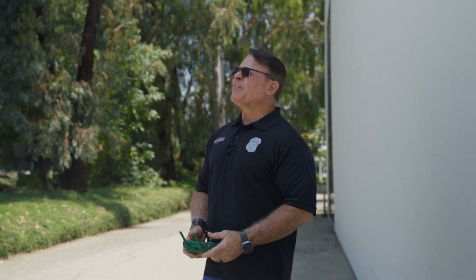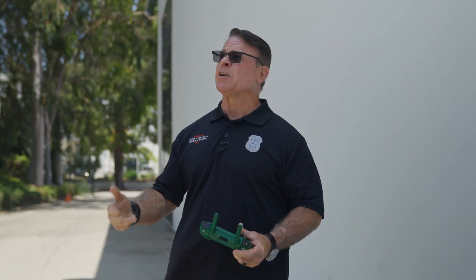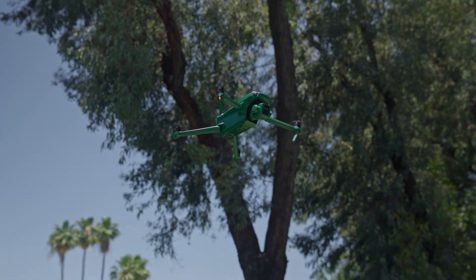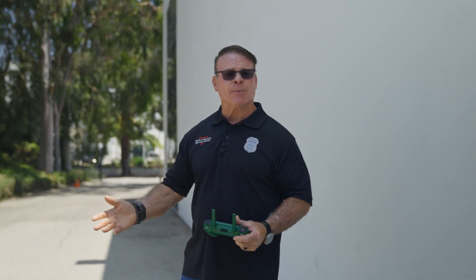There are a lot of different agencies in a similar situation to Florida, which has been banned from using Chinese-built drones. This basically decapitated public agencies, emergency services, and commercial agencies that are using drones in the field. Now with the Anzu Raptor, they have an option to purchase this drone and get their public safety and commercial agencies up and running again with drones to save more time and money.